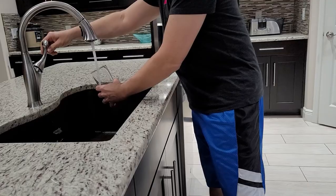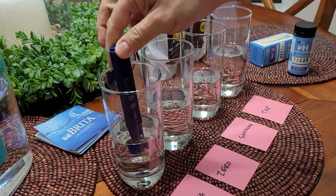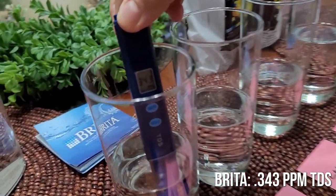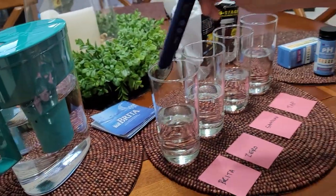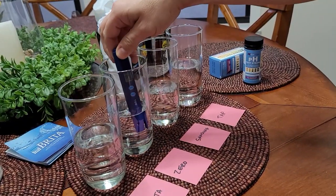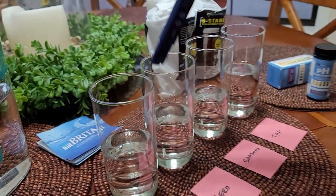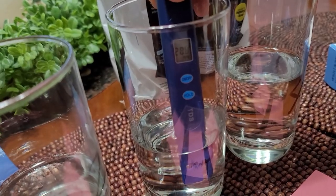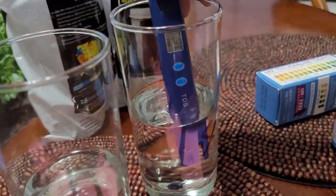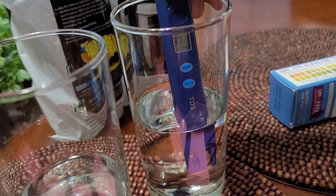Number three was our Samsung refrigerator and then plain old Cocoa, Florida tap water. We had run a bunch of water before the test so the pipes were pretty clean. Starting with the TDS test: Brita came in at about 343 parts per million total dissolved solids. ZeroWater came in at 0.004 — it's a new filter we had just changed. Samsung came in lower than the Brita at about 275 to 280 ppm, and tap water came in at about 372 to 380 ppm, right where it normally is.